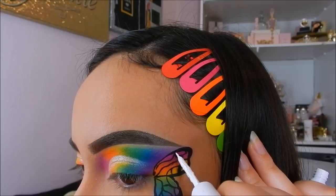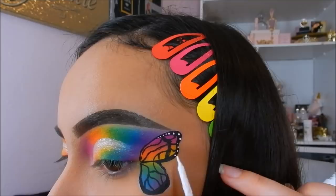For the little white dots on the butterfly's wings, I will be taking the NYX liquid liner in the color white.